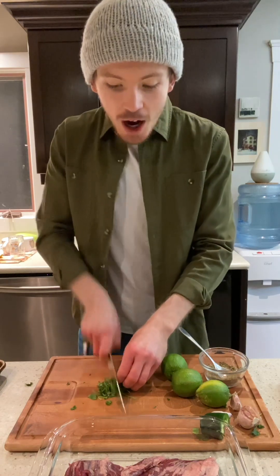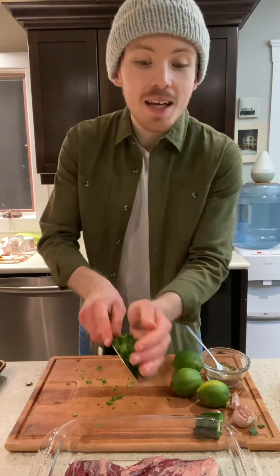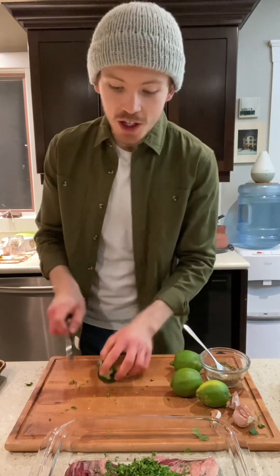To start, simply chop up the cilantro and add that right onto our meat. Next, we're going to take our washed jalapeño, slice it lengthwise, and then turn it into a fine dice. Now you can add that right to the steak as well.